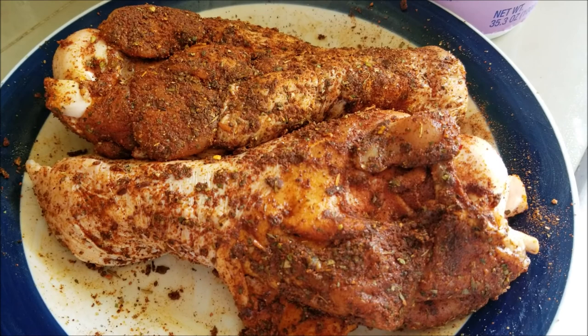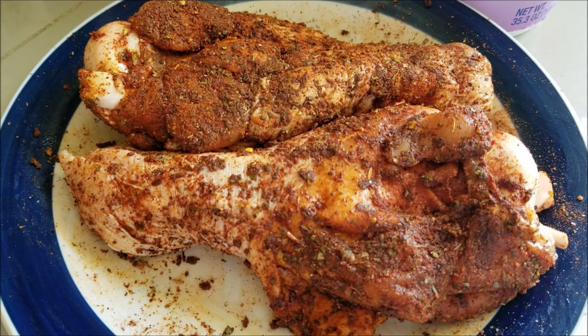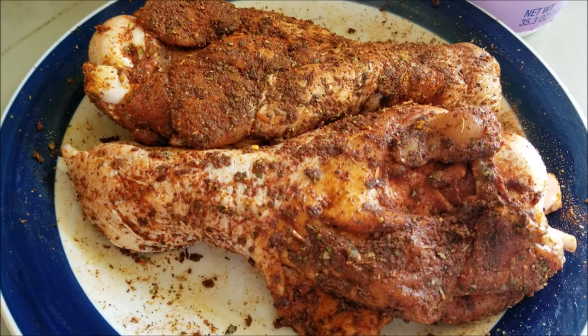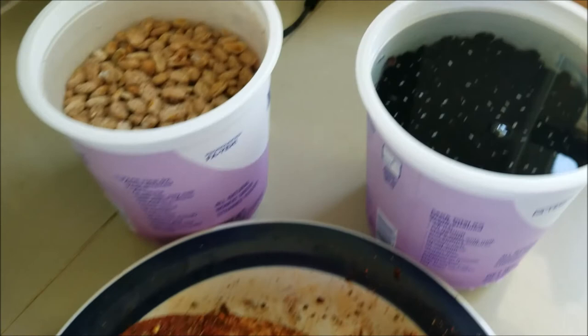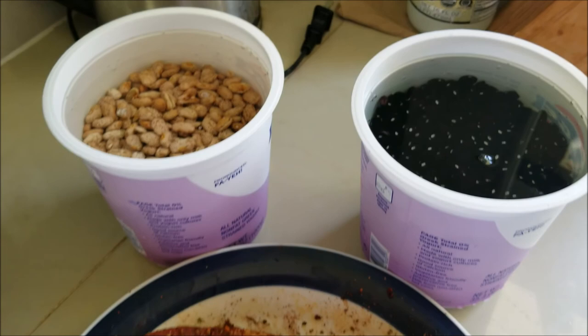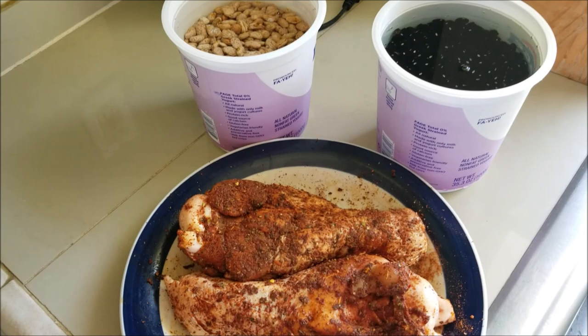Our turkey legs are all seasoned up with our Sicilian spice rub — it's a beautiful shade of red, almost like a burgundy, from all those smoky spices: the paprika, the smoked paprika, the chili powder, and a little bit of curry powder. The yellow turmeric definitely contributes to this hue of red. Of course we have our pinto beans and our black beans hydrating. We're going to get all this in the fridge and then start our Sicilian turkey bean stew tomorrow morning. See you then, junkies.